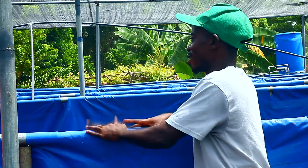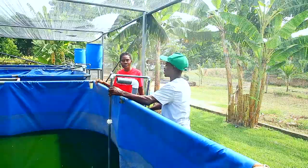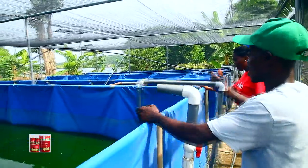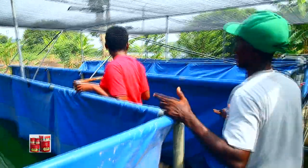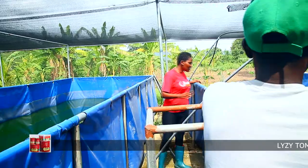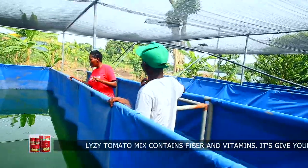But for this tarpaulin tank, when I was constructing it last year, the tarpaulin cost me about 2,500 cedis. Then the metal cost me around 10,000 cedis. So I spent almost about 15,000 cedis constructing one of the tarpaulin tanks. We have three of them here, so we're looking at roughly about 45,000 cedis for the three.